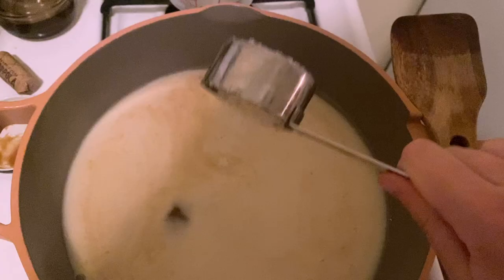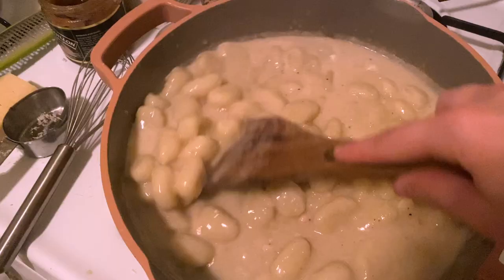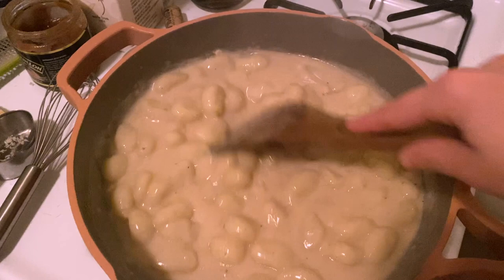Some parmesan. Okay, that is a lot of sauce. Hopefully this thickens up a little bit. I'm going to add some spinach.